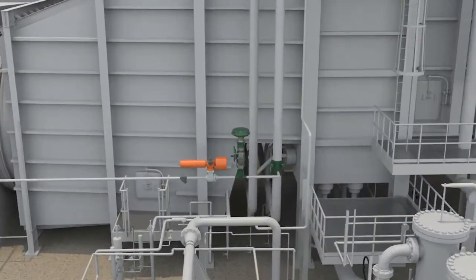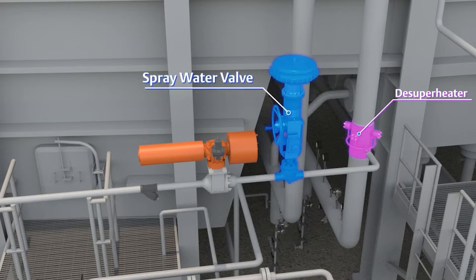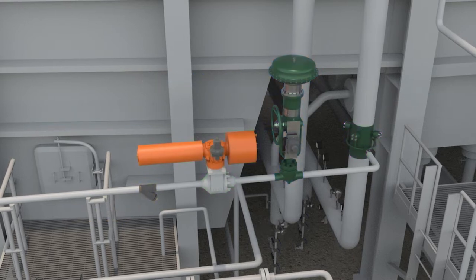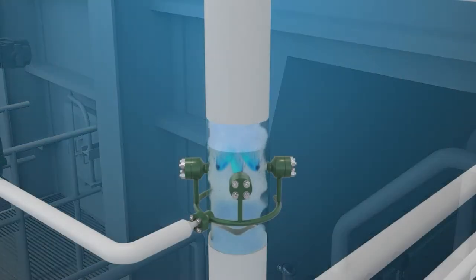Steam temperature is controlled using an atemperating system. It consists of a de-superheater, spray water valve, spray water block valve, and a strainer. The control system measures the temperature of the steam, compares it to set point, and then increases or decreases the spray water accordingly to maintain temperature set point.